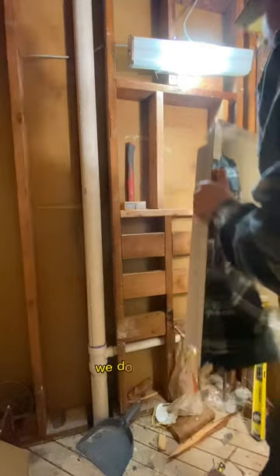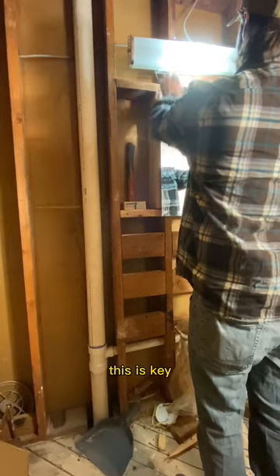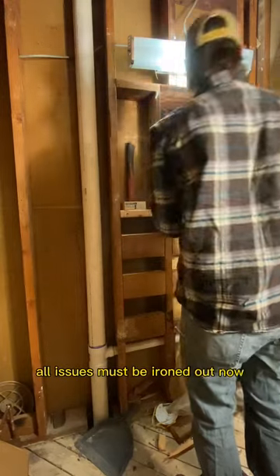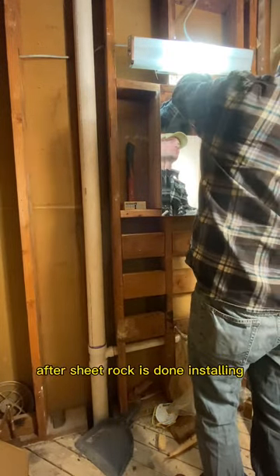Now that it's marked and cut, we do our test. We lay it out and make sure it fits. This is key because we will be sheetrocking this and we don't want the stud to be in the way later. All issues must be ironed out now so it just slides in after sheetrock is done.